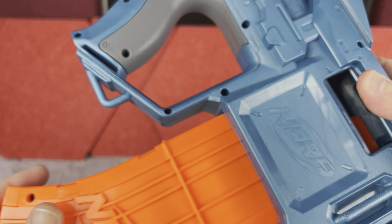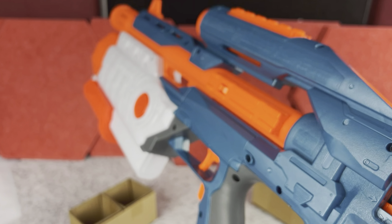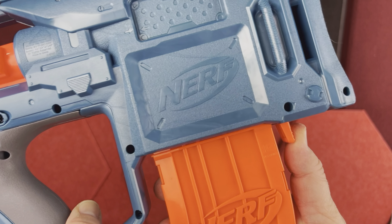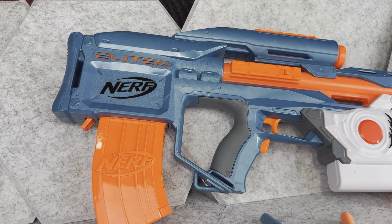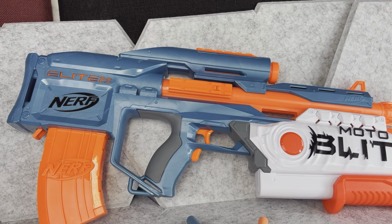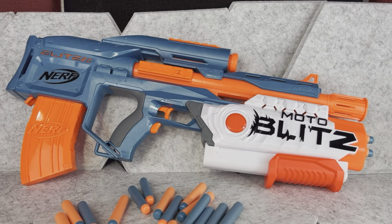Once you fill it up with darts you just slide it into the blaster and it locks automatically. Now if you want to take it out and reload, you just push this little button and you can take the magazine out. This Nerf blaster looks absolutely awesome — it definitely looks very serious to me.